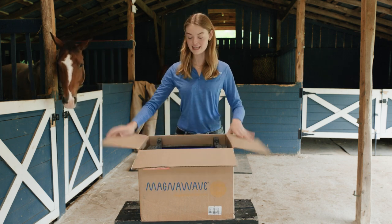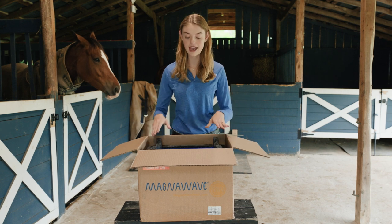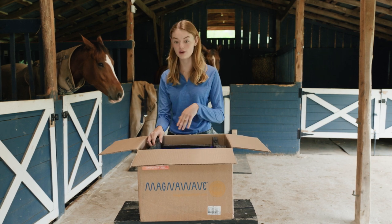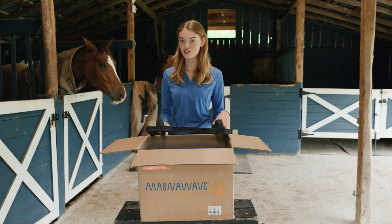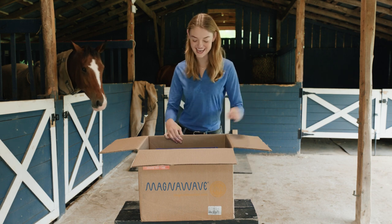I got the Semi 10 unit, which is one of the smaller units that MagnaWave makes. I chose that unit because it is super portable. I travel a lot — we're always on the road going to shows and we go down to Florida for the winter. So I wanted a device that was going to be easy to take along with me on the journey.